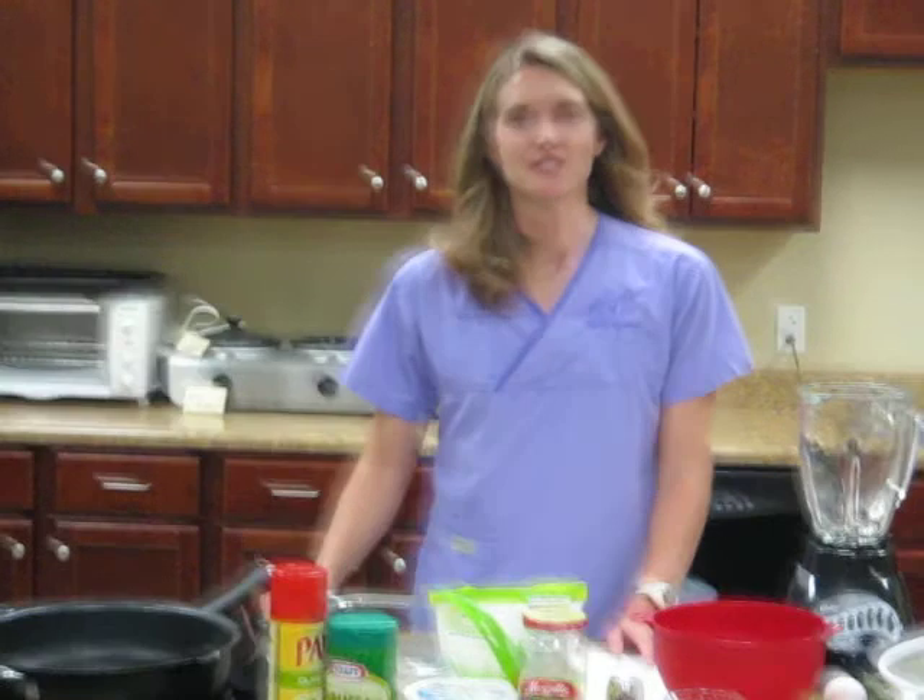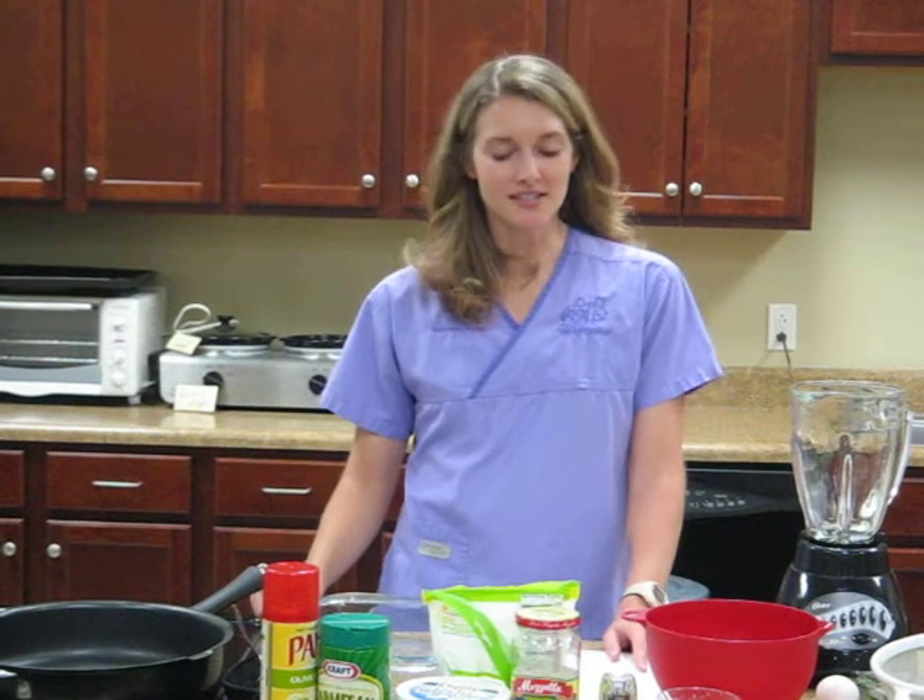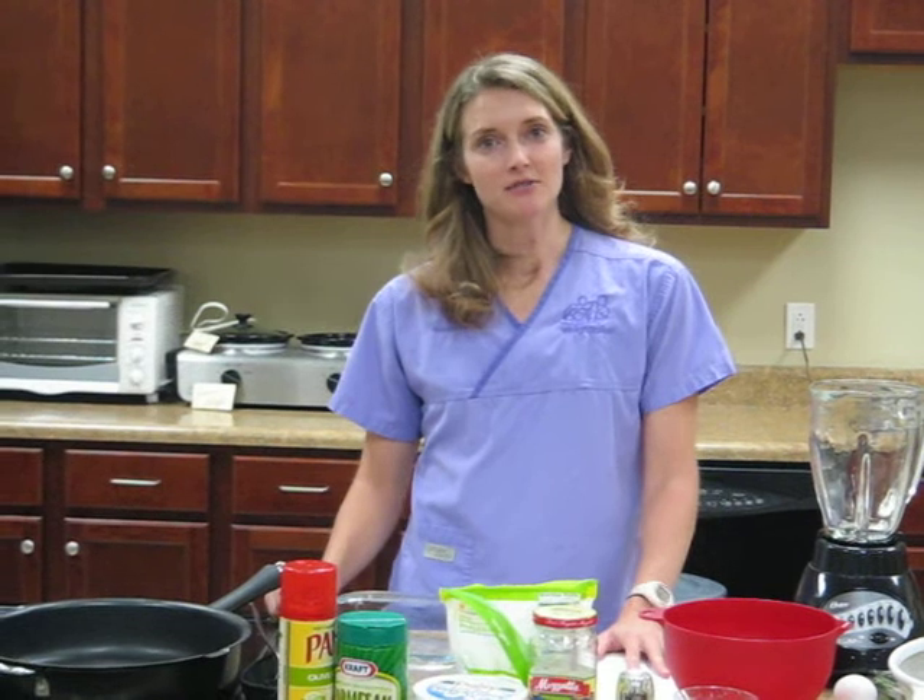Good afternoon and welcome to The WayStation. I'm Trisha Foley, the registered dietitian. Today we're going to be making zucchini lasagna.